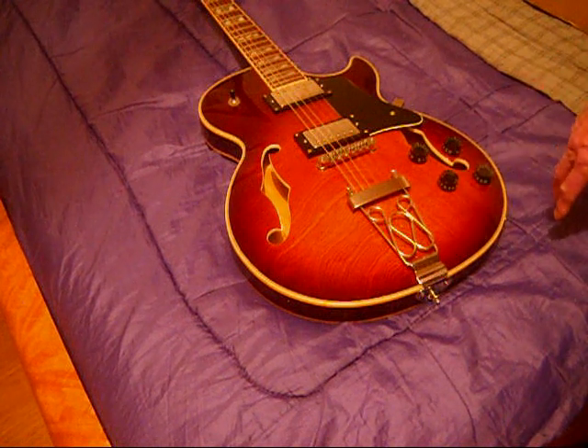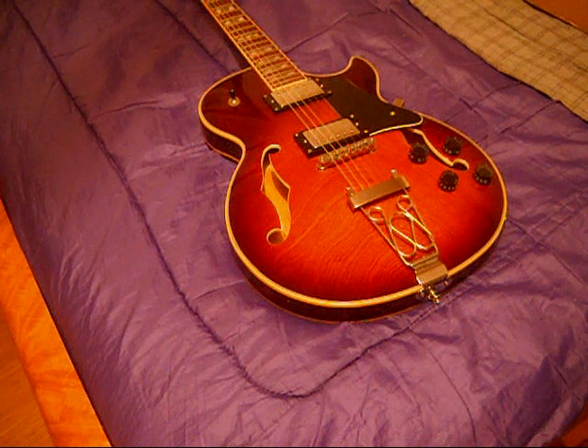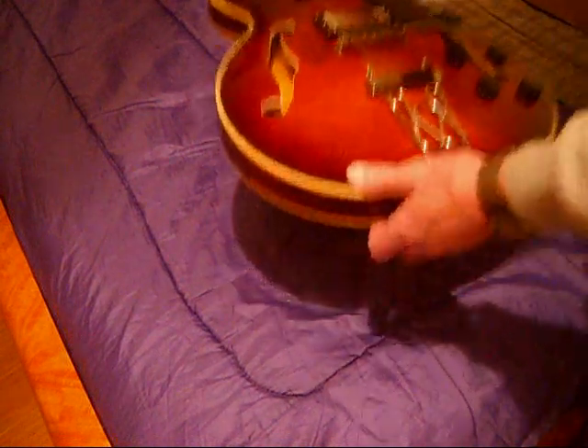Another guy on one of the forums pointed out a loose wire hanging down, and people said that was there for coil splitting. So I just tucked it back in, and now I don't see it — out of sight, out of mind. Overall, I am very pleased, unless some glaring defect pops out.